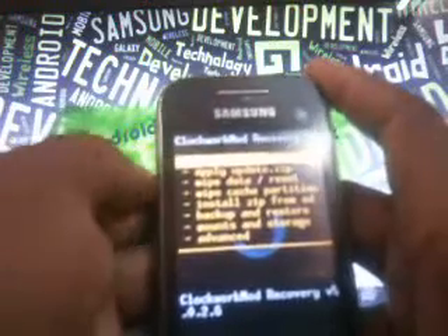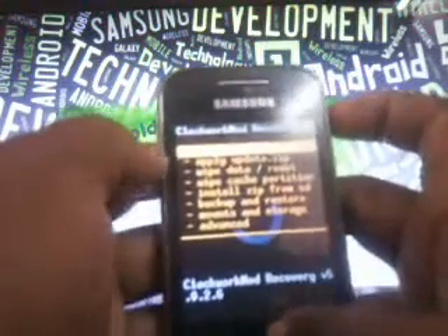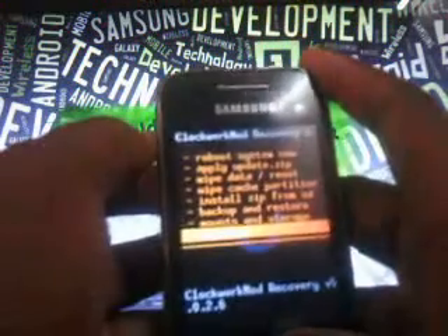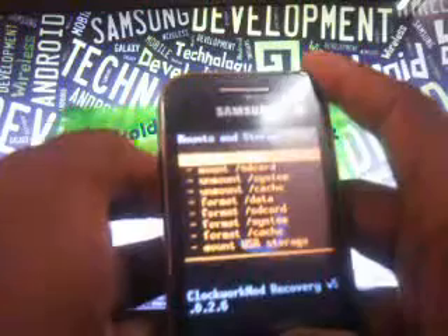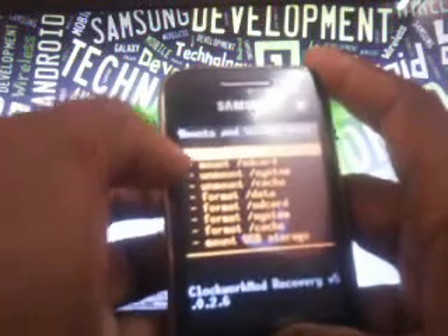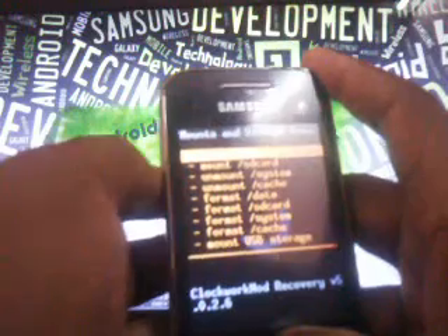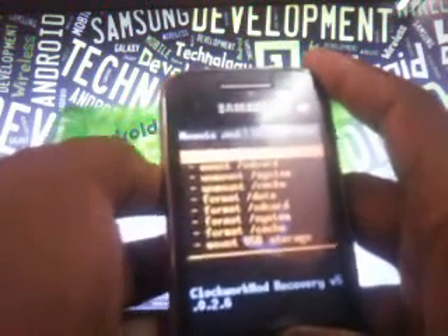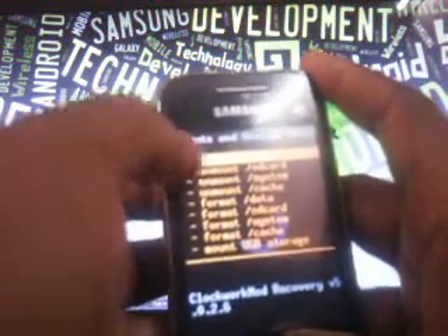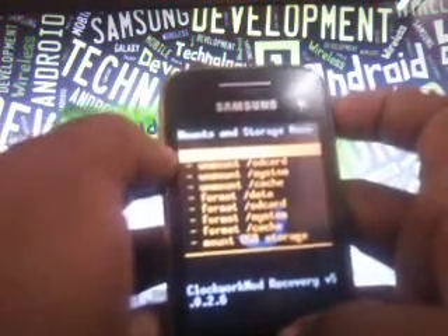Here also the situation is the same. You have to scroll up and down with your volume up and volume down buttons. Select with the power button and come back with the power button. Now go to the second last option which is 'Mount and Storage' and mount the first four. The ones written 'unmount' are already mounted. So click on the ones that say 'mount' — those are not mounted yet. Once all show 'unmount', it's safe — you've mounted them successfully. Come back using your power button.